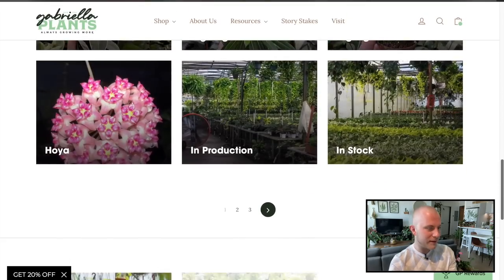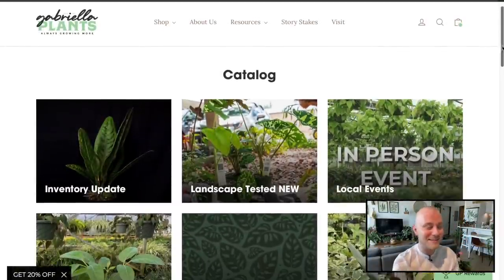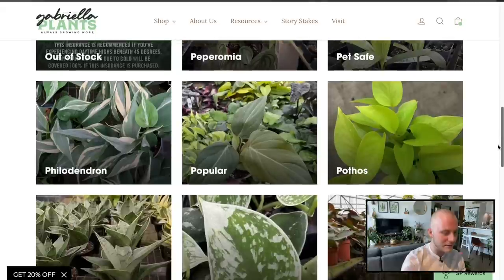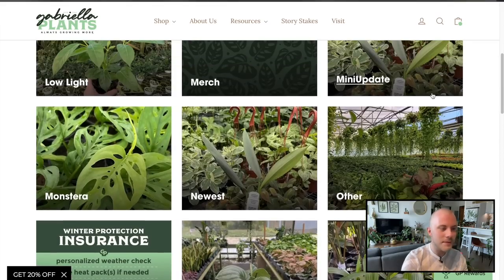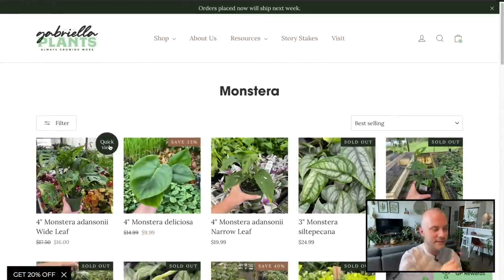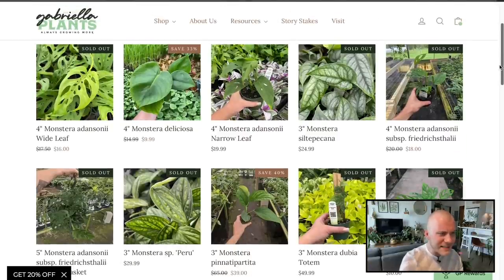Let's check out Peperomias, and oh — Ficus, three pages of that category. We're going to have to look at Monstera, Peperomia, and Philodendron at the least, plus Scindapsus. Let's work our way through. I'm going to avoid the low-light and high-light categories and just look through by genus. I don't think I need any Monstera though — I'm monstered out at the moment.